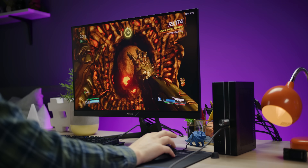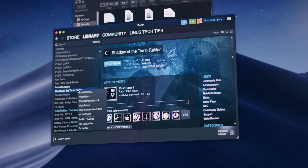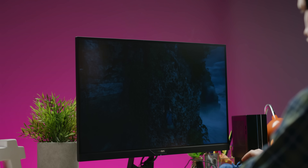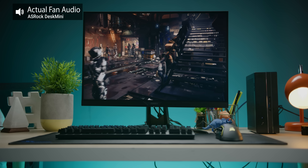Where the Desk Mini absolutely humiliates the Mac is in gaming, since number one, it just wins by default because lots of games don't even run on macOS. And number two, the little GTX 1080 in here puts in work. Without the gentle Noctua touch though, the GPU is uncomfortably loud. You'll definitely want some noise-canceling headphones for gaming sessions.